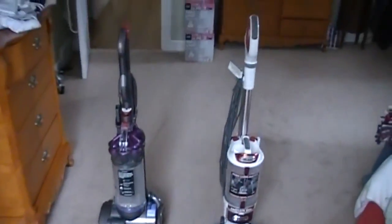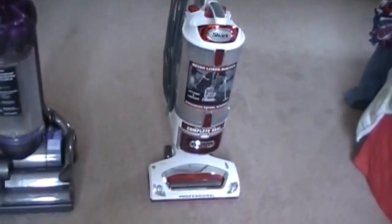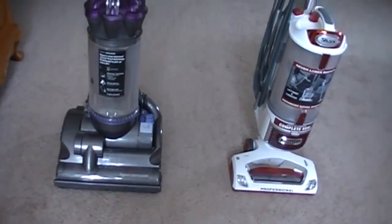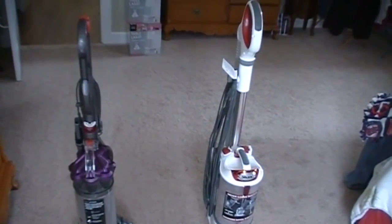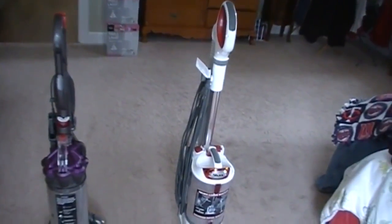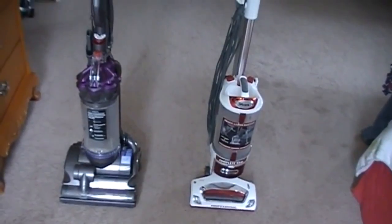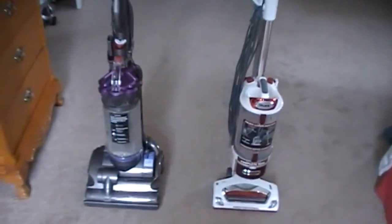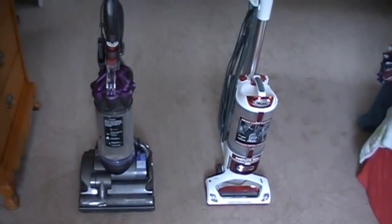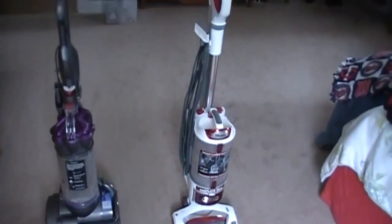I'm going to do a little review of the Dyson Animal and the Shark Rotator Lift-Away Professional. We just got the Shark just yesterday and I've used it a little bit just to see how it works. It seems to do a good job of picking up and has really good reviews for picking up on short napped carpets. Some reviews vacuum with the Dyson first and then the Shark picks up more after. I haven't seen it done the other way, so I'm going to do it in that order — Shark first, then Dyson.